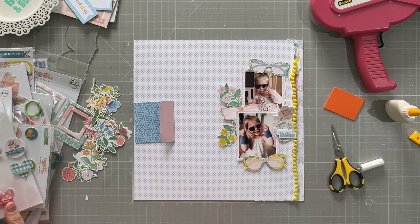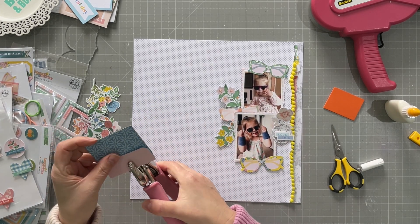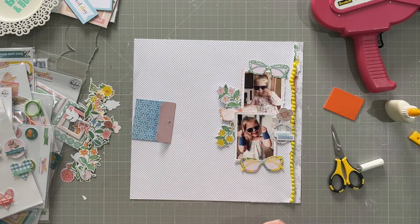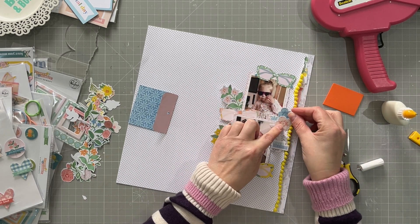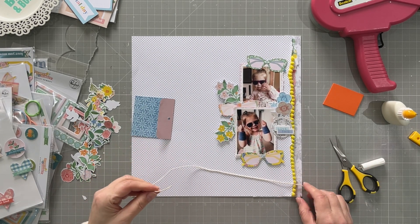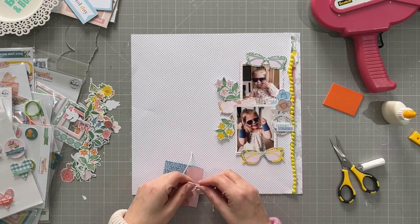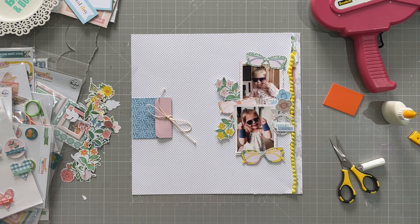Those bits are down, and now I'm going to concentrate on this side. I want to punch a hole in there so I can put some string through — I have just a piece of plain natural-coloured string. I'm going to put it through as if it's a tag string and then tie a bow in it, just to add that little bit of interest there.